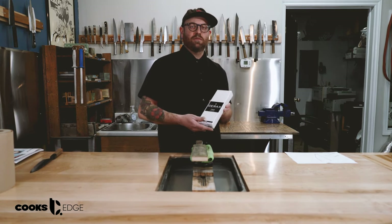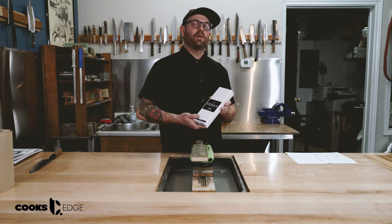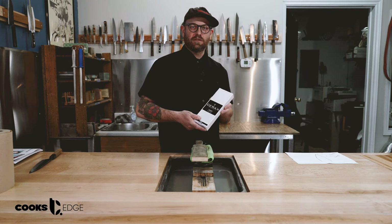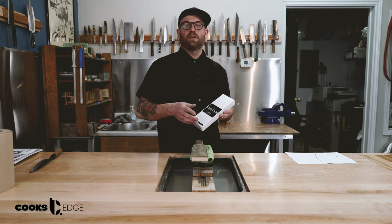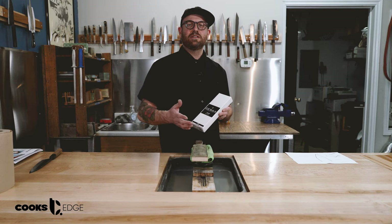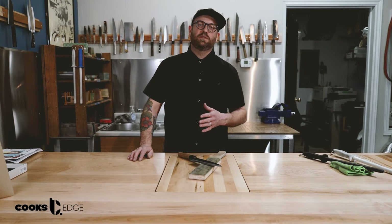Thanks for tuning in everyone. Today we're also going to be doing a little giveaway for this 1000 grit Cerax stone from Suehiro. We think that the 1000 grit stone is one of the most important stones in your knife sharpening kit and definitely one of the workhorses. We want to know what your favorite medium stone is and why. We hope you enjoyed this video — let us know what you think in the comments below and don't forget to subscribe.